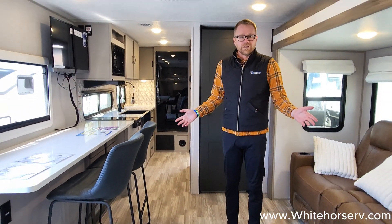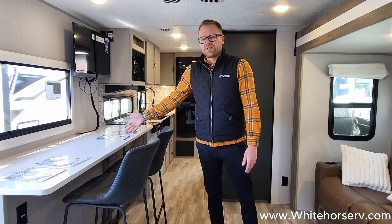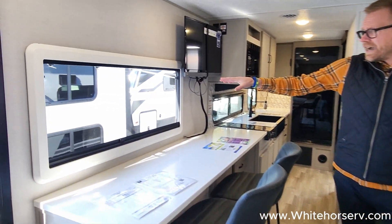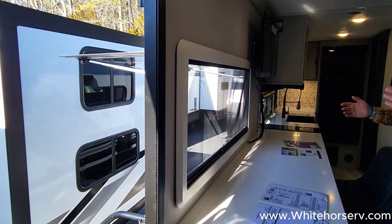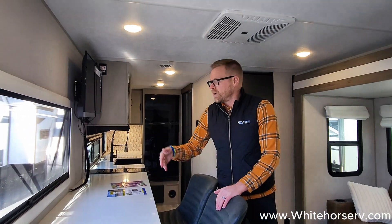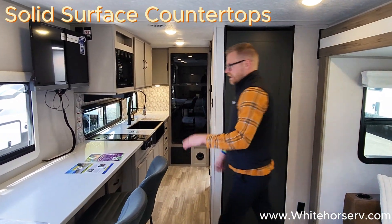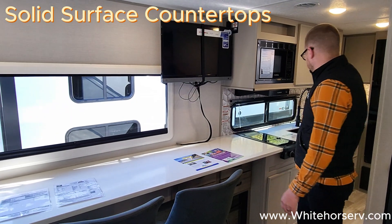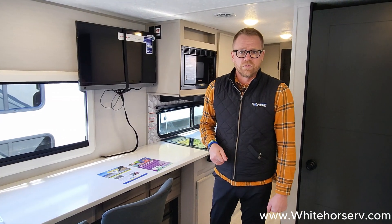This is a studio floor plan — it's a very open feeling in here. One of the things that separates this Vibe 22RK from any other brand is this awesome breakfast bar. The breakfast bar has a European-style acrylic window with a built-in screen and shade where I can sit down, have my laptop, and have my coffee in the morning and see what's going on in the campground. Really extensive solid surface countertops all the way down this unit.